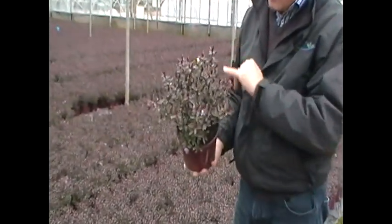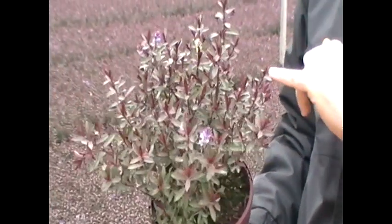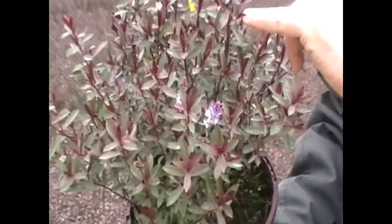At this time of year, in the winter months, you've got its lovely red tips on the new growth which really are stunning. And then they sort of darken off to this deep green with a red sort of margin to them as well.